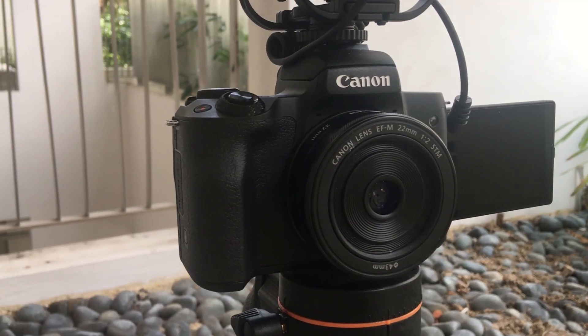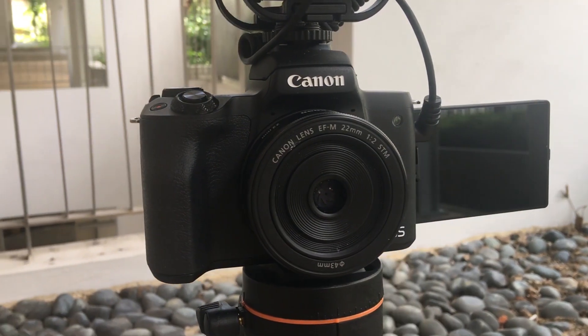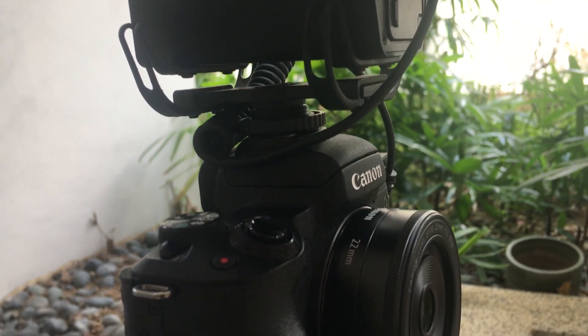So the final piece of equipment is the camera. What camera is actually the jack of all trades? The answer is this mirrorless Canon M50. This M50 has so much power yet is so small and light.